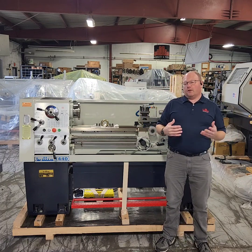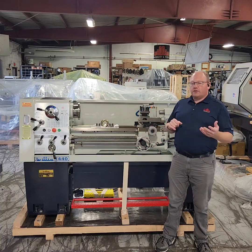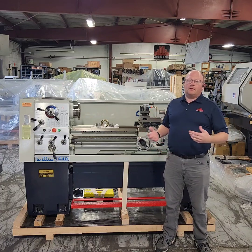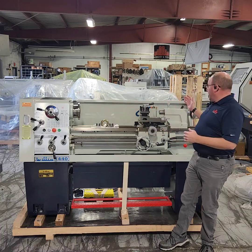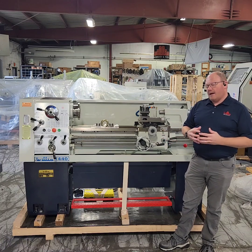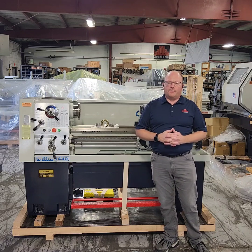This machine is also standard with a mechanical foot pedal for an emergency stop, a four way tool post, a chip pan removable for removing chips from the machine, a full length splash guard, and a tail stock all in the base package. We like to have these things very well equipped for our customers so we don't have to add on a lot of options.